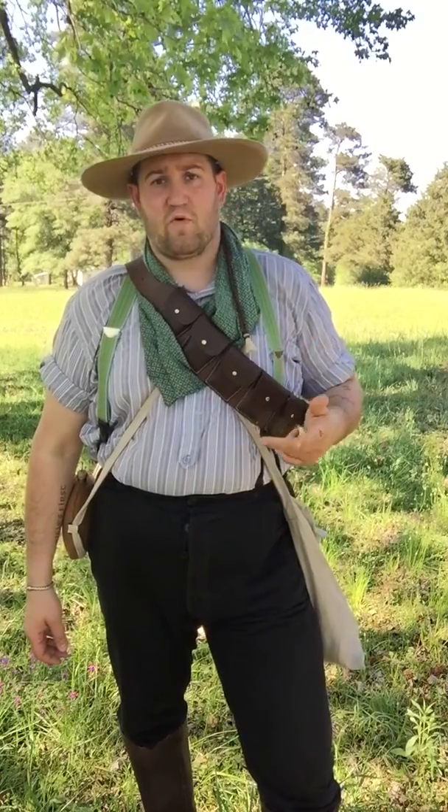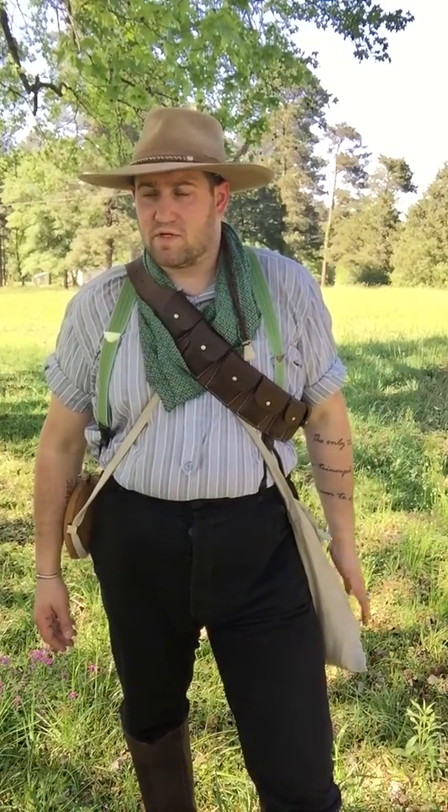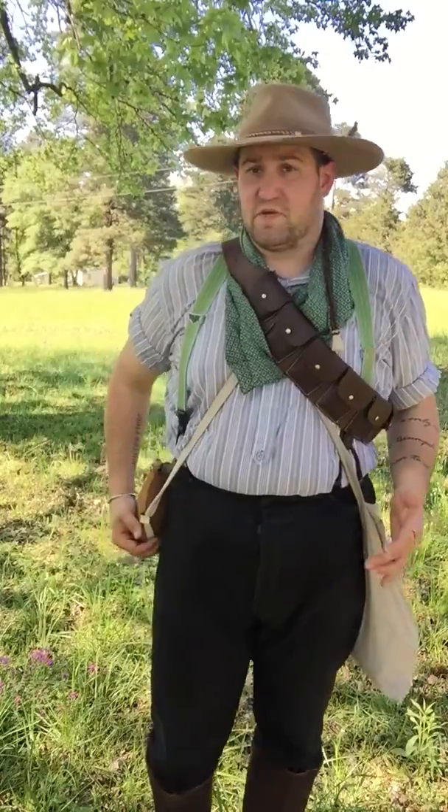Good afternoon, YouTube. JS here in Louisiana, coming to you with another Boer War equipment run. You've heard me talk about a few of my guns and some of my equipment. Now let's talk about a little bit of history here.